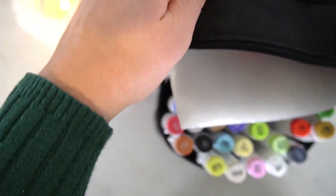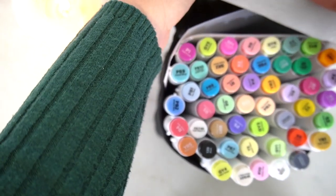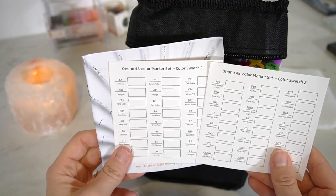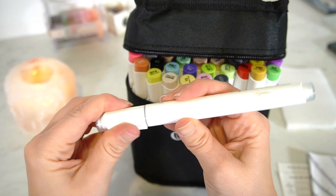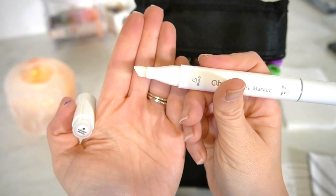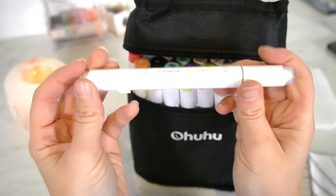I picked up some Ohuhu Markers — a 48 set for £31, but they had a 5% discount voucher at checkout which brought them to under £30, working out at about 61p per marker. When you consider that leading brands like Copic are around £5–£10 per marker, that's incredible value. I've heard such good things about these and I've never really been into alcohol markers, but I'm looking forward to testing them out. I'll swatch them and give my first impressions in an upcoming video, so make sure you subscribe.